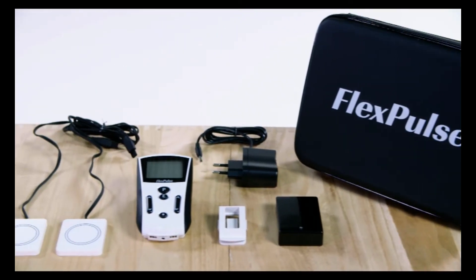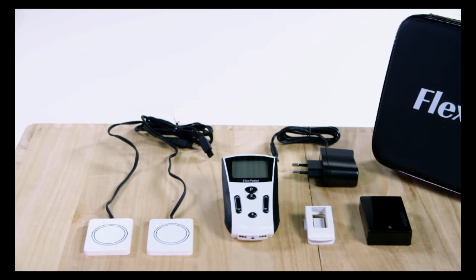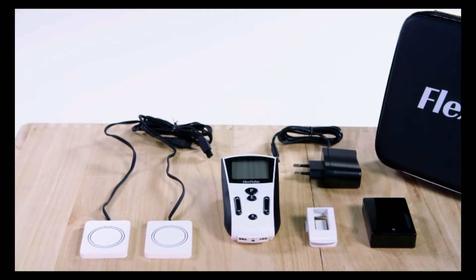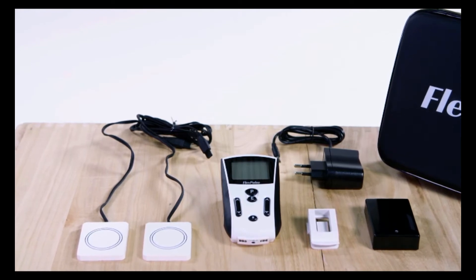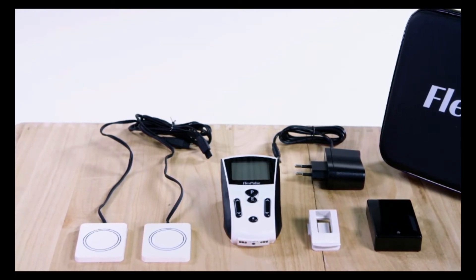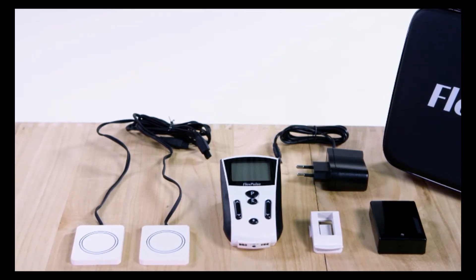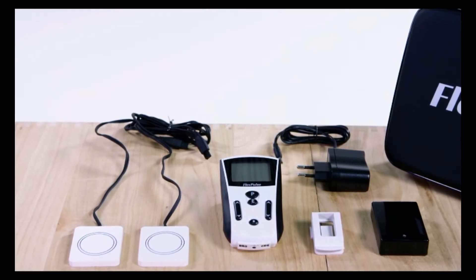All components of the FlexPulse system will arrive in a zippered travel case. Included in each package, you will find the FlexPulse control unit, two treatment coils, a magnetic field tester, a power cord for recharging the control box, a belt clip, lanyard, and user documentation.